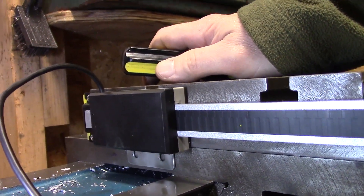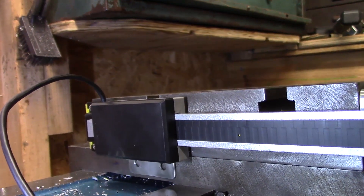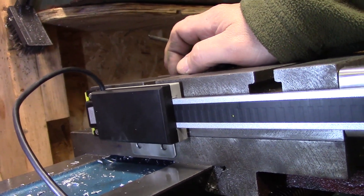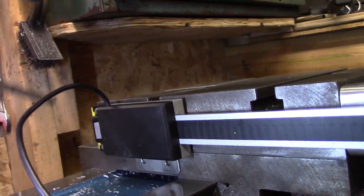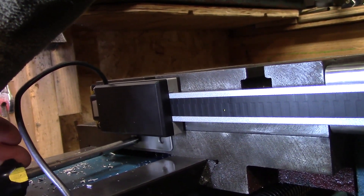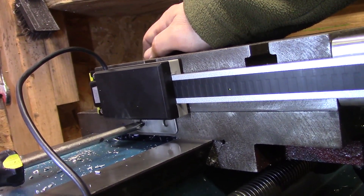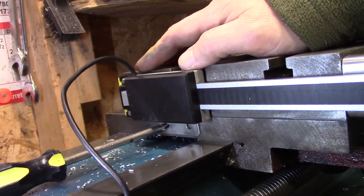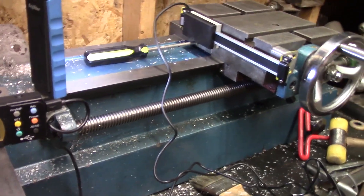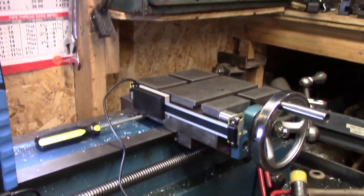I think I have to take the whole cross slide off — the bottom part of the cross slide — which I really don't want to do, but I don't think I have a choice. I can't get my drill low enough and straight enough at that angle to drill those tap holes. This is one of those projects that seems like such a simple project and then you get into it and it's just one problem after another.